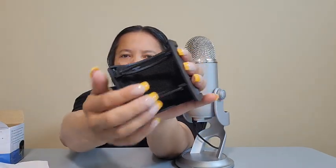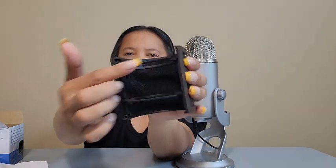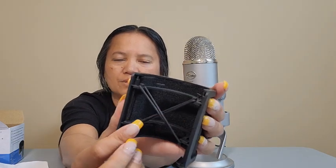The two extras are in case you need to go crisscross. The instructions say one style of using it is left to right, top and bottom like this, and then the other style they tell you to use is to crisscross the X's with the rubber bands.